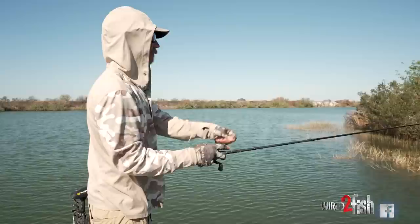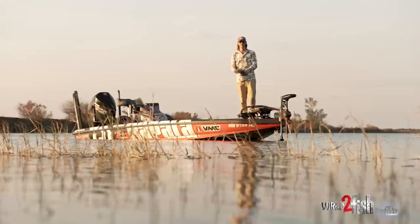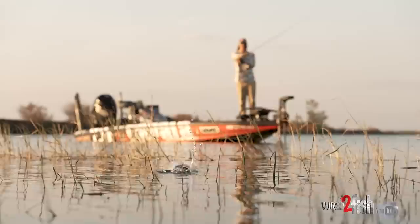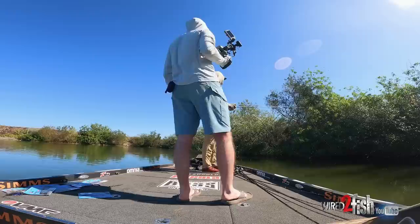It works everywhere but it really gets you a lot of bites in Florida — they really like that stick worm style, and then matched with the Elaztech standing up I think it gets you a lot more bites. I can throw it anywhere: fire it out on a point, skip it under a bush or a dock, pitch it along a sea wall. Really good in the pads. I can kind of just take this bait and fish everything in front of me.